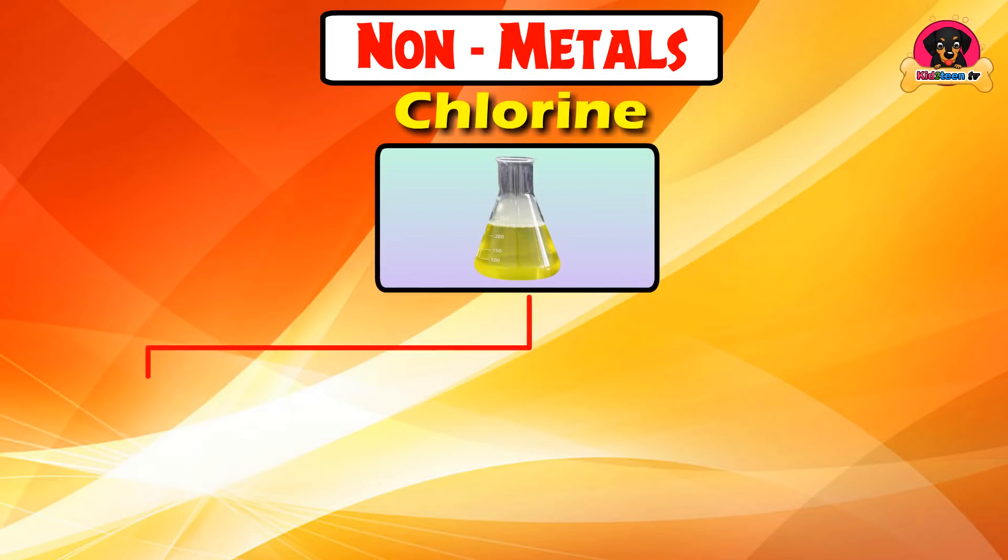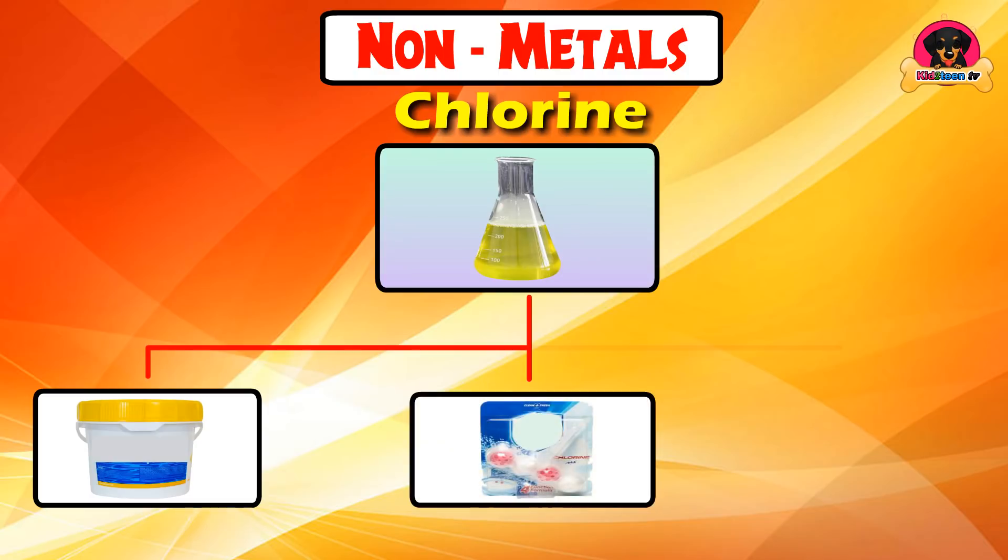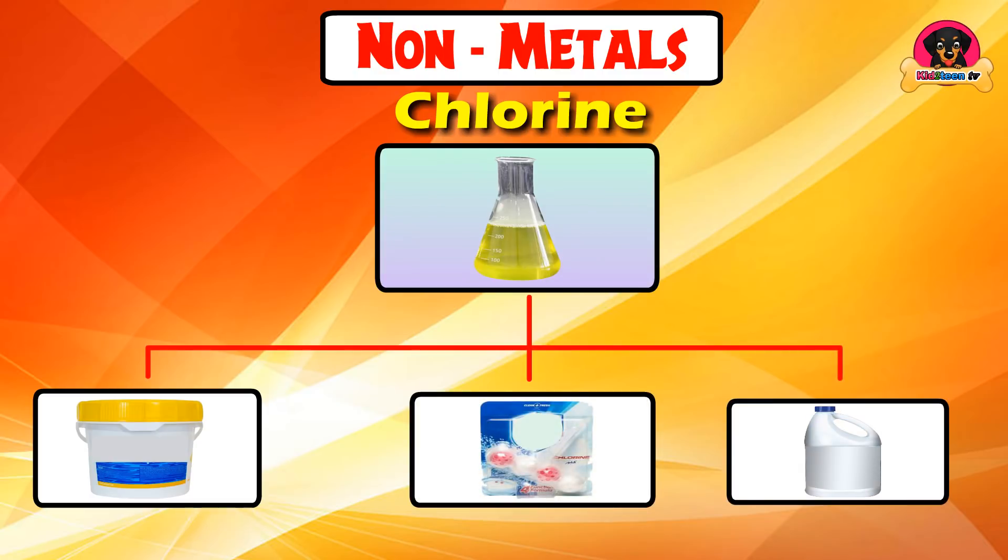Chlorine is used in washing powder, toilet cleaner, floor cleaner, and detergents.